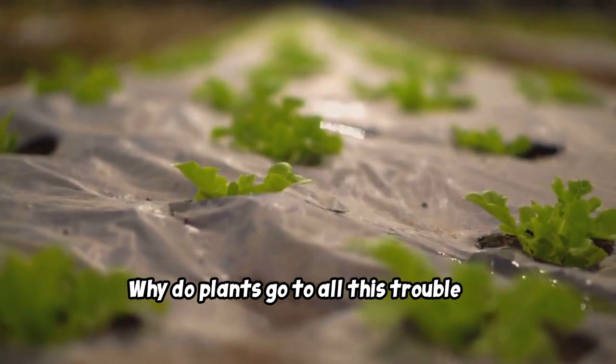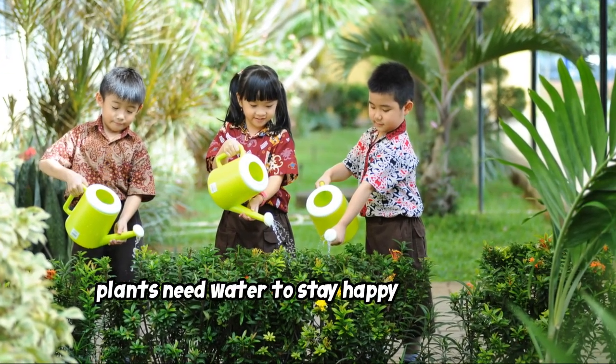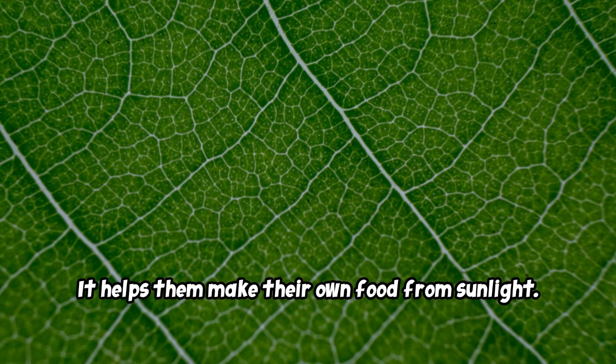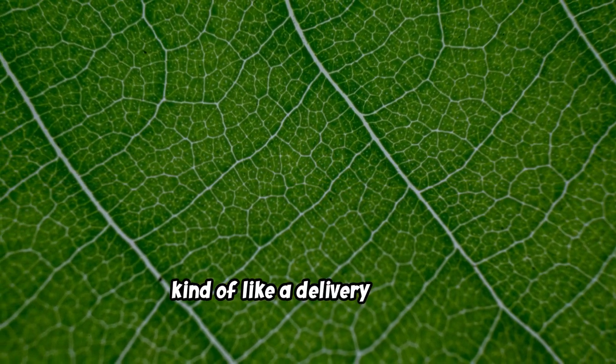Why do plants go to all this trouble to drink water? Because just like us, plants need water to stay happy and healthy. Water helps plants stand tall and strong, helps them make their own food from sunlight, and helps them carry important nutrients throughout the plant — kind of like a delivery service.